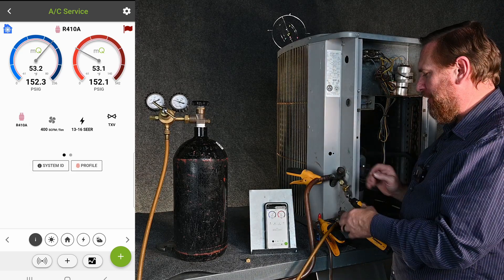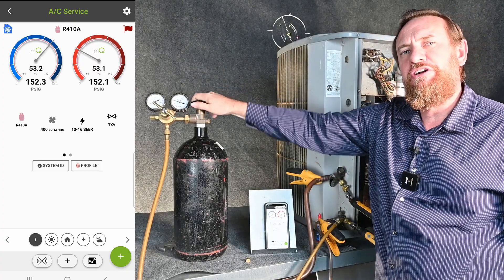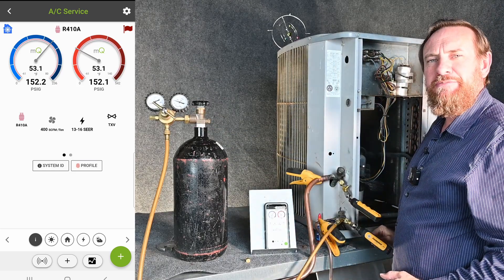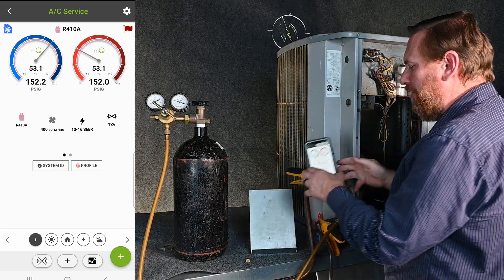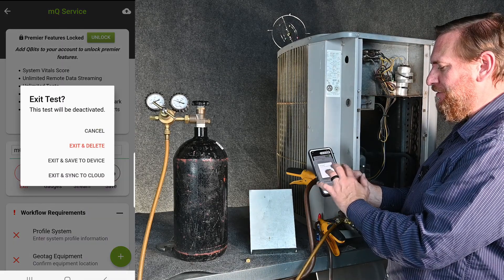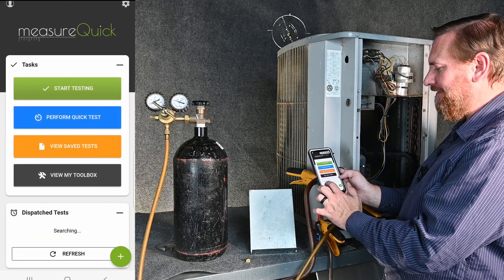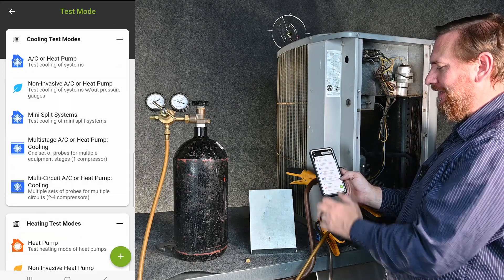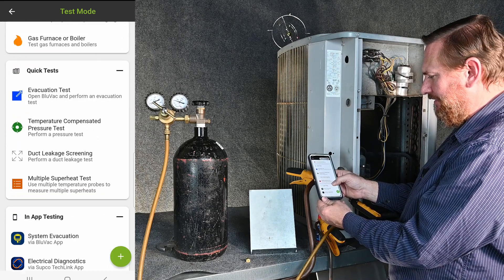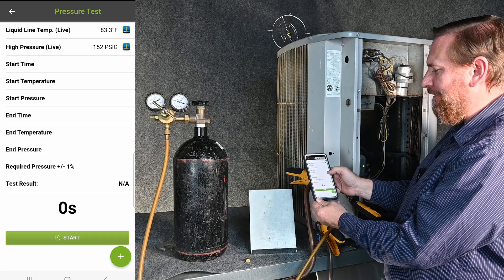We close this valve off and now we're at 152.5 PSI gauge, so I know I have pressure in here. I have my caps closed off and I'm done with my nitrogen tank for right now, so I'm going to close this off. Now we're ready to do our temperature compensated pressure test. I'm going to go back on my app, hit exit, and perform a quick test. I'm going to scroll all the way down to temperature compensated pressure test and click that button.